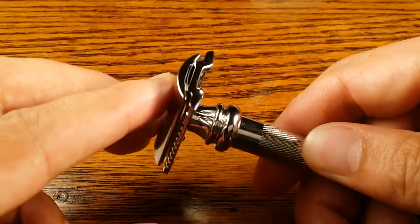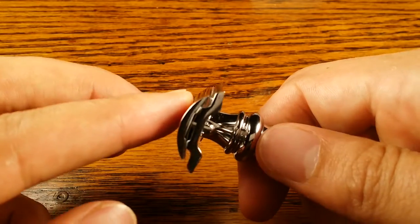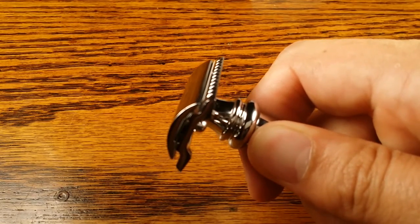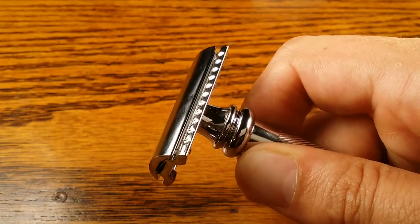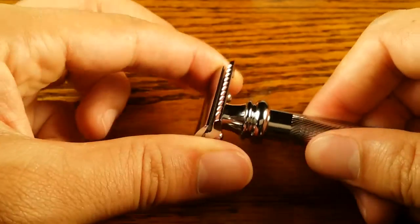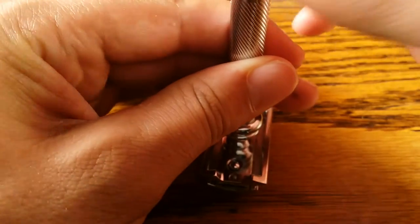Here it is with the feather blade in it — let's see if you guys can see that blade gap. The headpiece is very similar to the 34C; I would say it's slightly more aggressive than the 34C, just because of the additional weight.